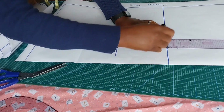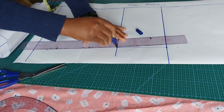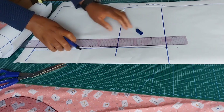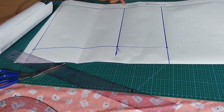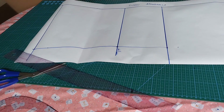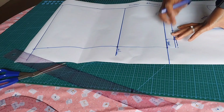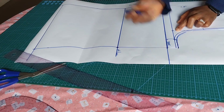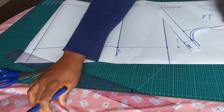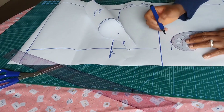I'll trace out my waistline. Then I'll go ahead and trace the yoke by pressing the yoke piece on the pattern — I'll mark where the yoke starts and trace the armhole. I'm using my hip ruler to blend the armhole curve smoothly.